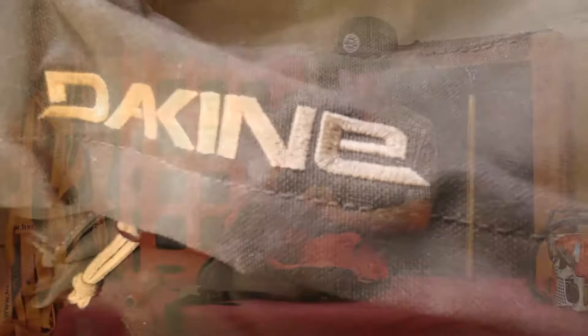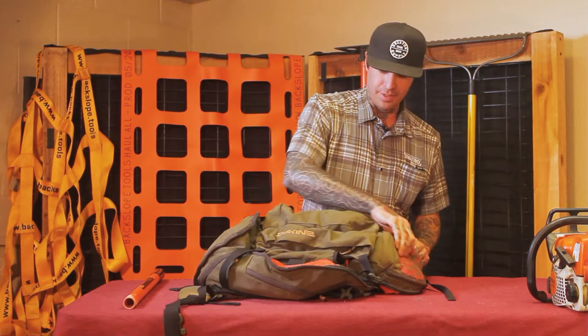So we've got a good chunk of our stuff packed. Obviously you'll be carrying food and other supplies in this pack with you when you're working a 10-hour day, so this pack does get pretty full by the time you're done with it.